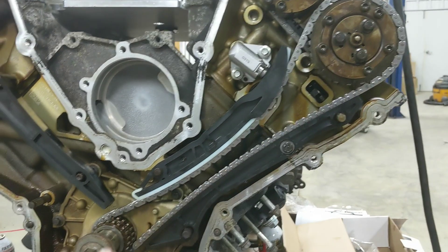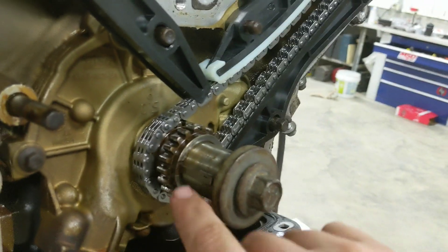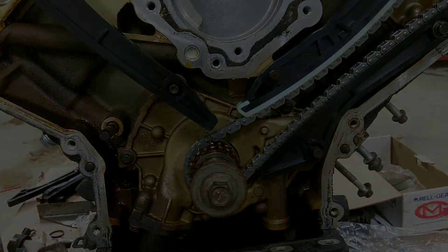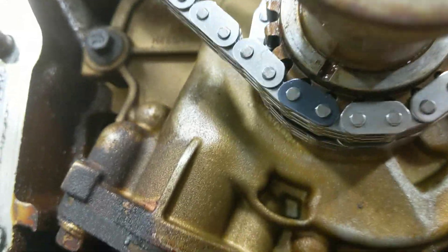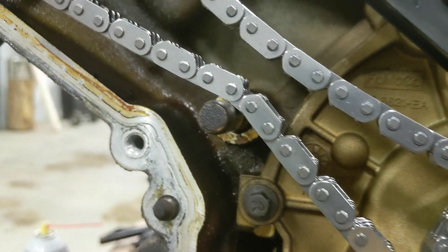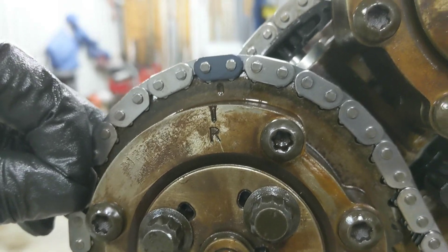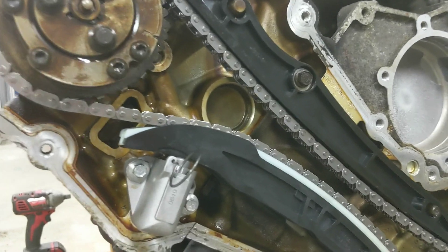We set this side with the crank keyway at 9 o'clock and now we're going to rotate it back to 12 o'clock straight up and down. Just like the other side, there's your mark - we're straddling it with the dark link. We rode over that dowel and came up here with the dark link straddling. You can see the R for the right-hand head. Now that's tightened up.